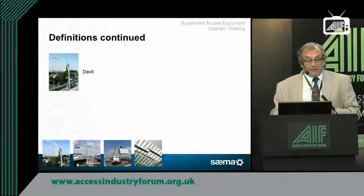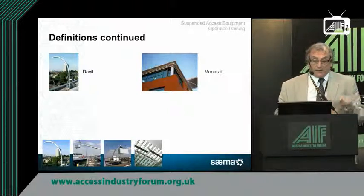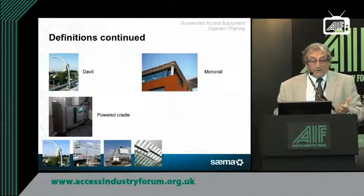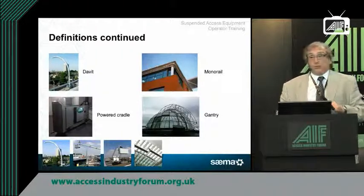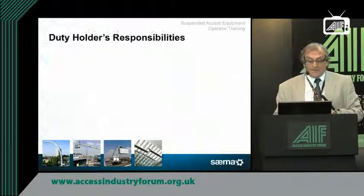Continuing with definitions: that's a davit — one of the most simple pieces of equipment you can get. There are monorails where you have a cradle moving around a track hidden under the soffit. Powered cradles hang on davits or on a monorail system. And then you have gantries which sometimes provide access for window cleaning domes or similar features — you very often find these on modern shopping centres.